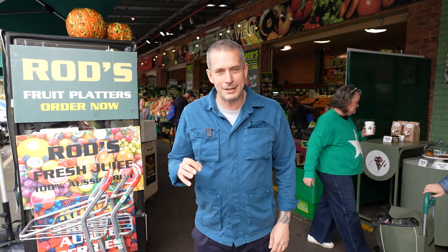So here we are at South Melbourne Market — this is one of my favorite places to go grocery shopping. Let's go get some produce and make some lunch.